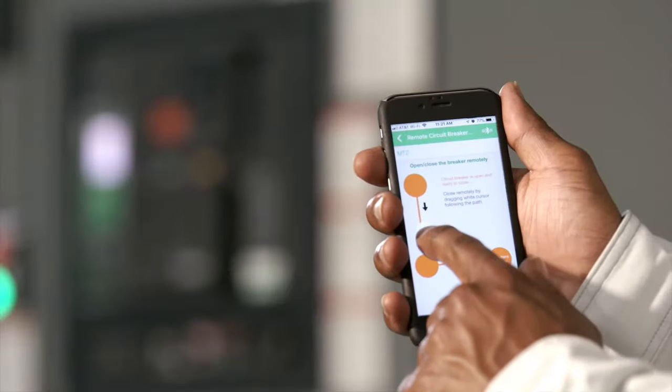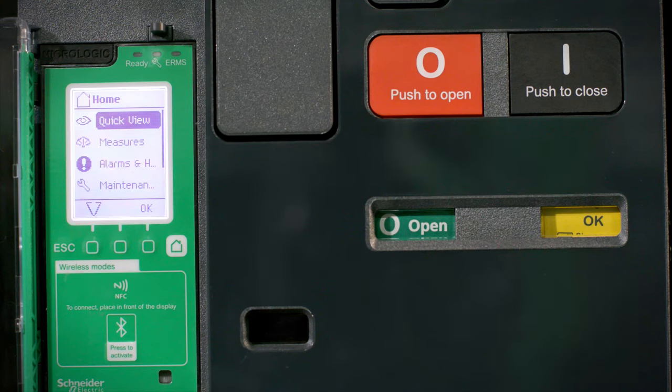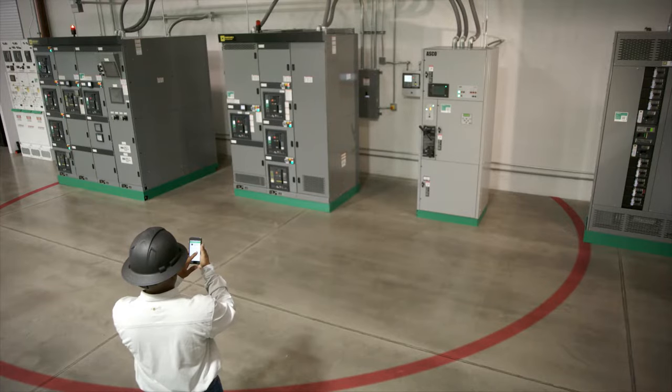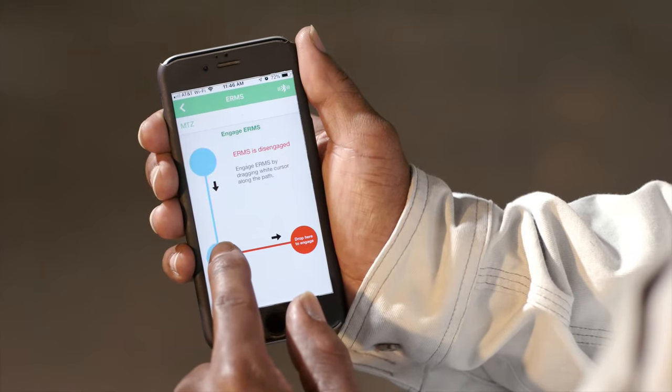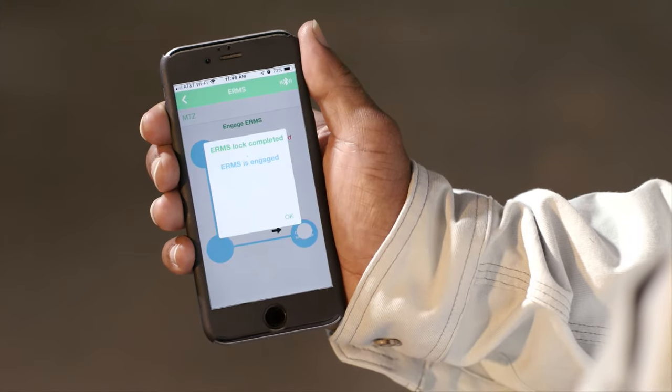Bluetooth connectivity now enables you to perform tasks such as operating the open-close mechanism of the circuit breaker from outside the arc flash boundary, as well as remotely engaging and disengaging the Energy Reduction Maintenance Setting, or ERMS.